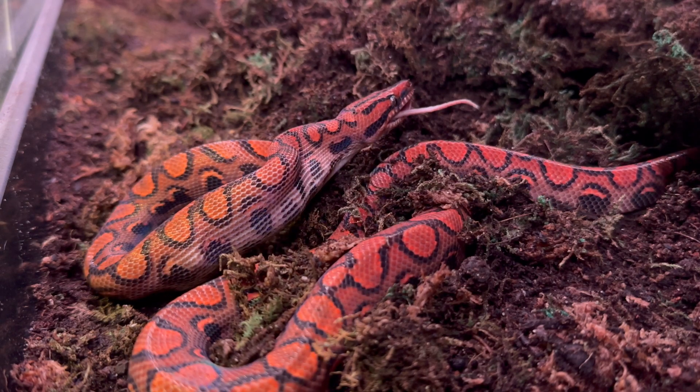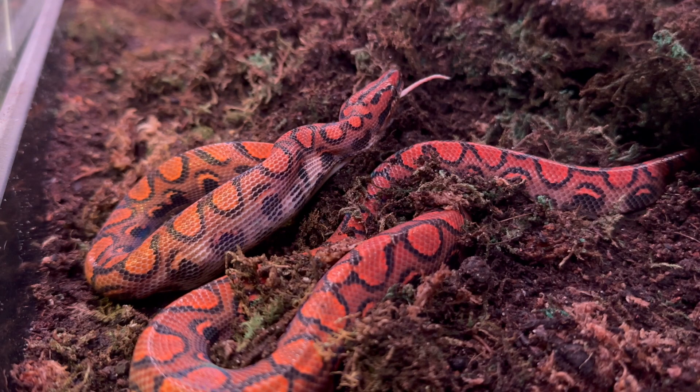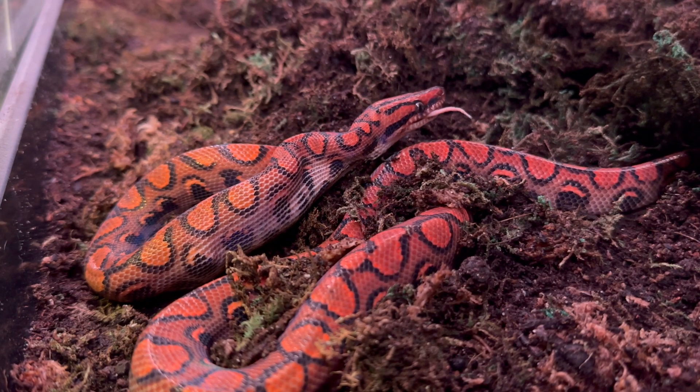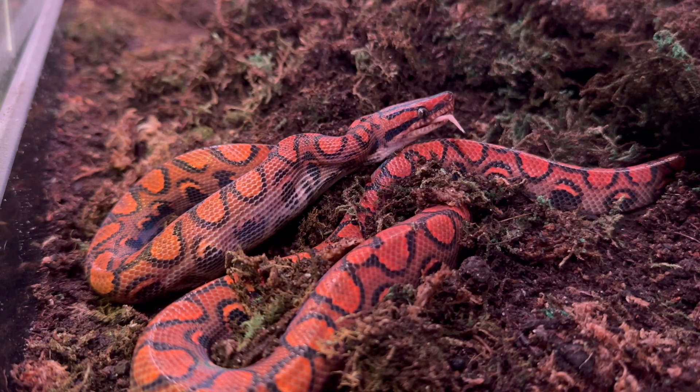There are a lot of people working on making different color morphs for Brazilian Rainbow Boas — there are albinos and all different mixtures — but I like the normal Brazilian Rainbow Boa the way it always is in nature.